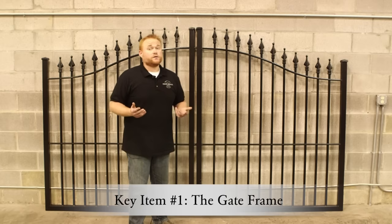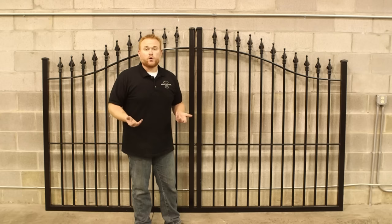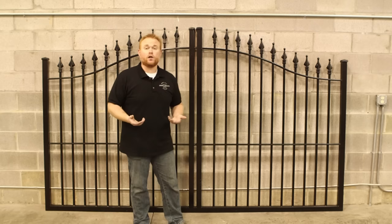Now one of the most important and overlooked features of a driveway gate you want to look out for is a U-frame around your gate. The U-frame is this part that comes down the side, across the entire bottom, and back up the other side here. Think of this as the backbone of your gate. It's not a design choice — it's a very important structural element and it should be present on any quality driveway gate.